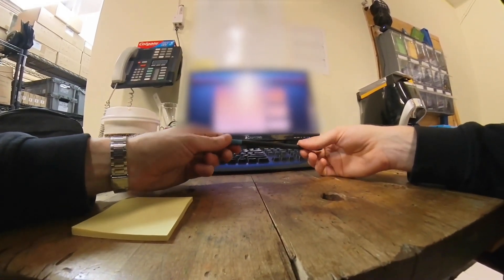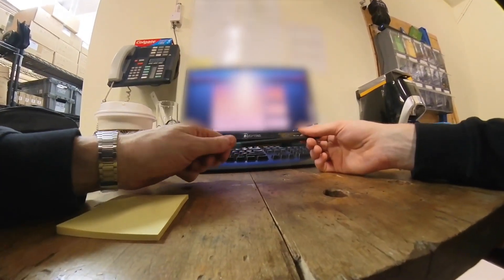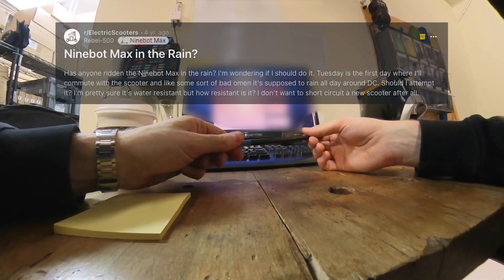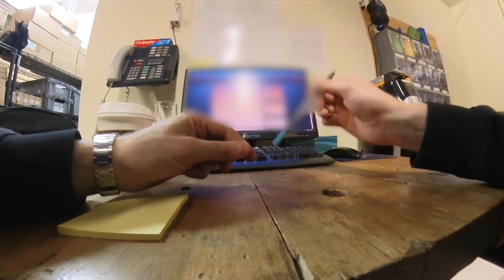Welcome back to the shop. We're at the computer today because we don't really have anything to show you with the hands. This is a Rebel 500 and he's asking: has anyone ridden the Ninebot Max in the rain? Well, I think a lot of people have at this point. The thing comes with an IPX5 rating.